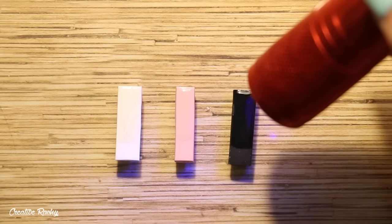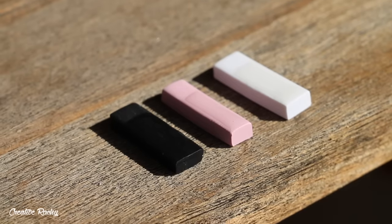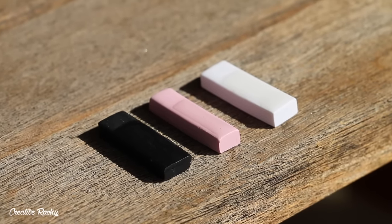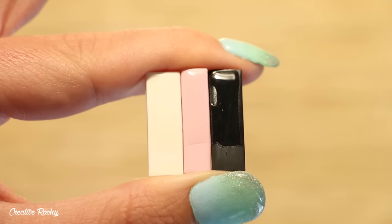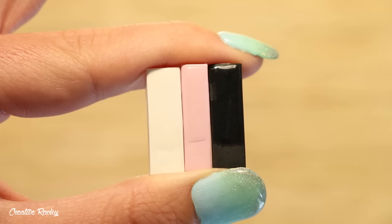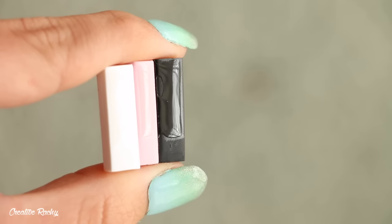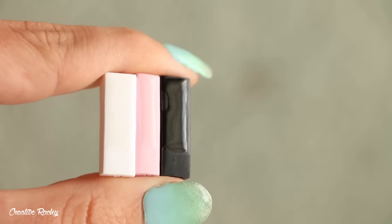You'll notice that with the samples — particularly on the pink one and also a little spot on the black piece — the resin has kind of pulled away from the edges, and that sometimes does happen. I've found that if you don't place it under a light to cure straight away it can pull away from the edges if the whole charm isn't glazed completely over. That was kind of my fault.